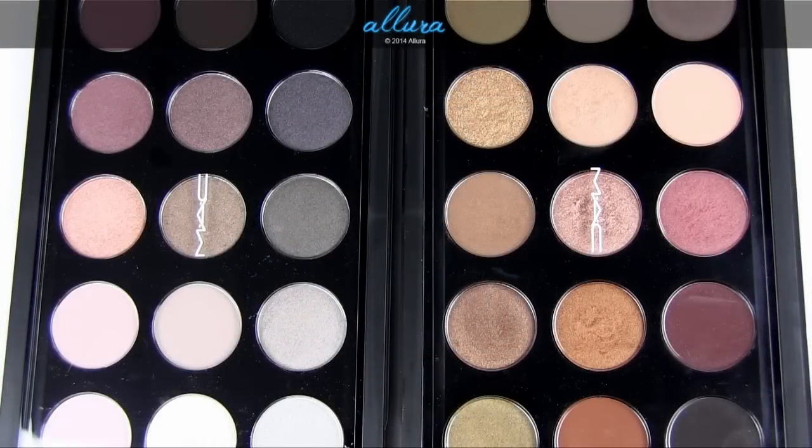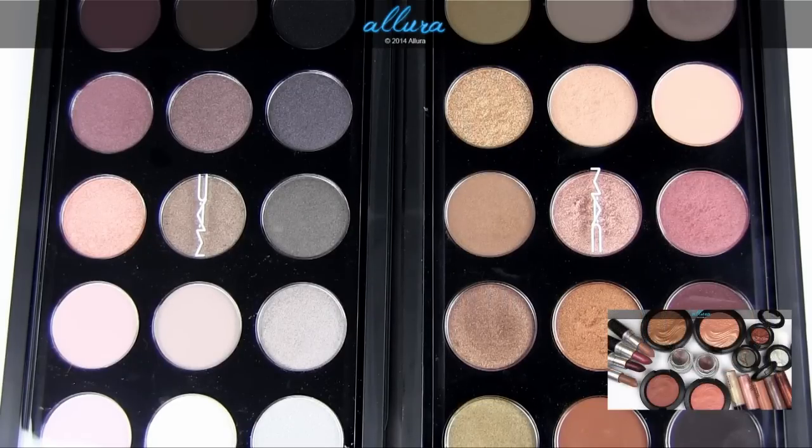In this video I'm going to review and swatch two new 15-pan eyeshadow palettes that MAC is releasing. These are pre-made palettes that MAC has created — a warm neutrals palette on the right and a cool neutrals palette on the left. As the name suggests, each pan is filled with either warm-toned or cool-toned neutral shades.